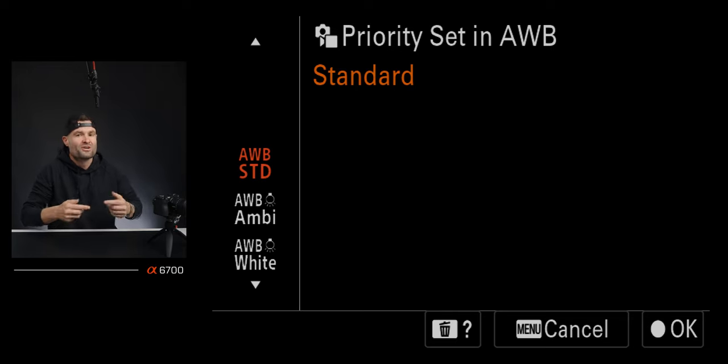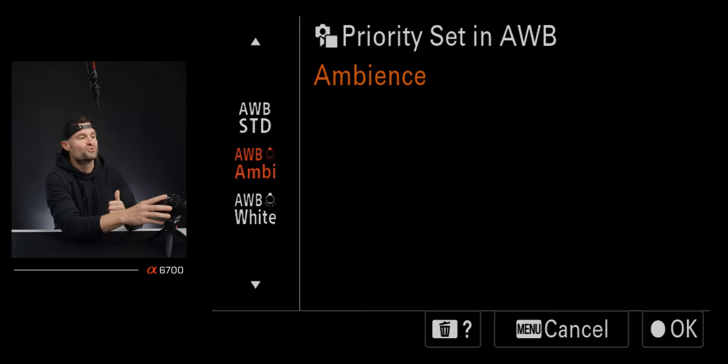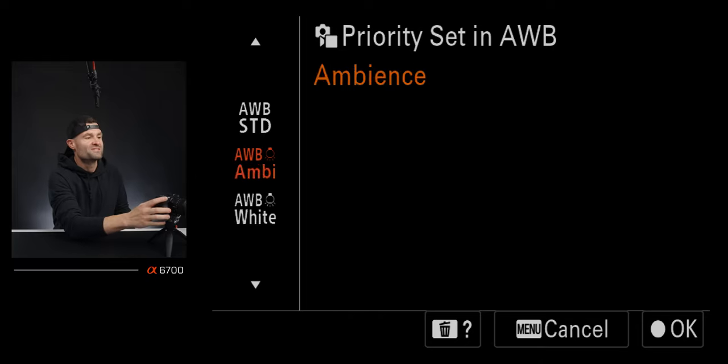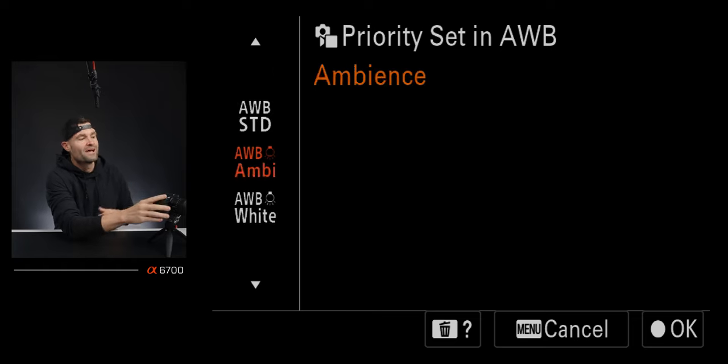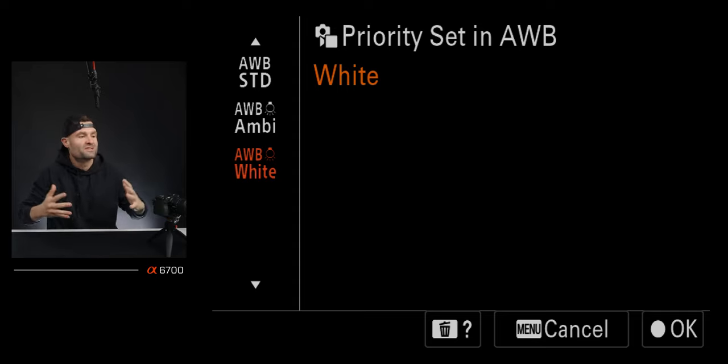Under priority set in auto white balance, you have options for how the camera handles tones — mostly the whites and ambient tones of the scene. It comes out of box set to auto white balance standard. You can also use auto white balance ambient, or what I choose: auto white balance white. It's a very small difference and it only matters in certain scenes, but I prefer what auto white balance white does to the tones compared to standard. Play with it and see what you like.